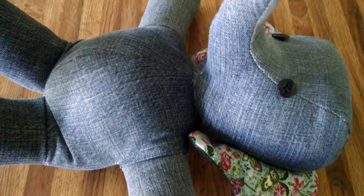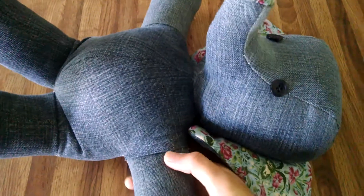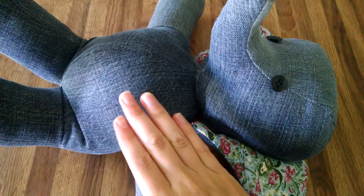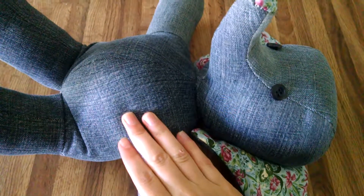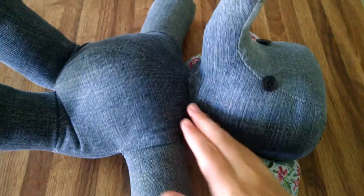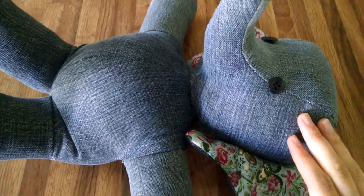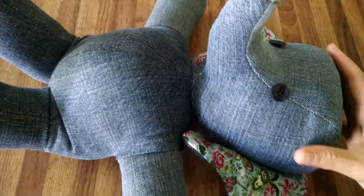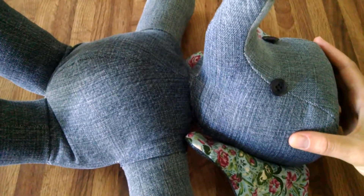So now for the details. This is my little stuffed elephant up close. There were a few things I wish I would have done differently. I wish I would have used a thinner main fabric — I used a pair of old jeans and it was really hard to cut two layers on top of each other when I was cutting out the initial pattern pieces.